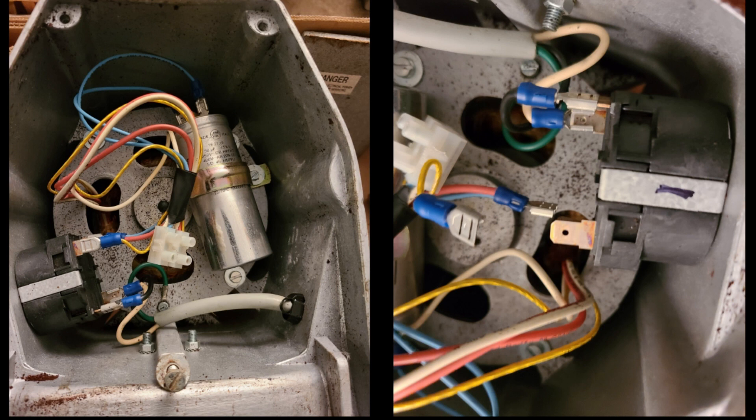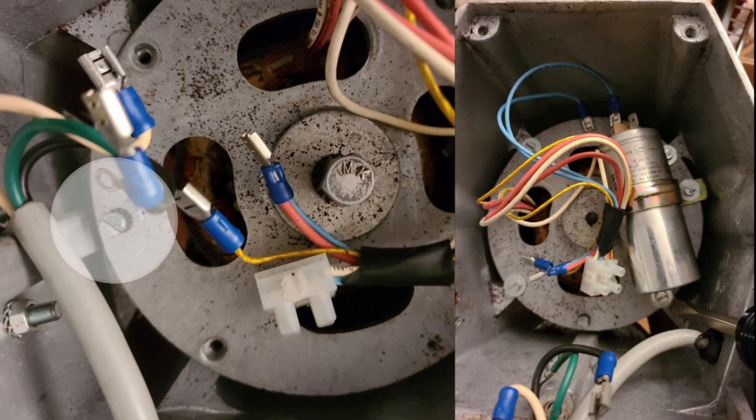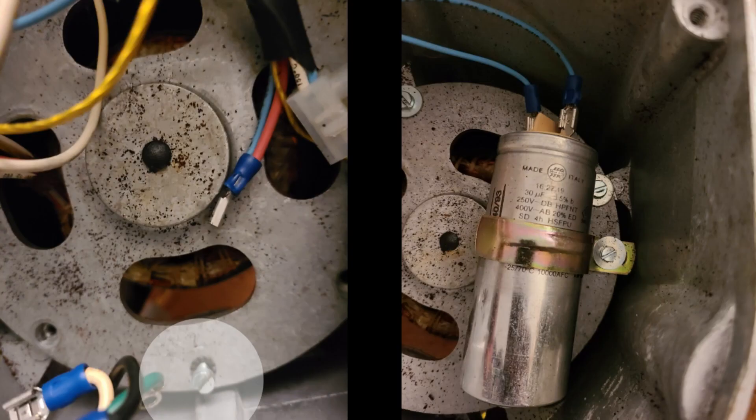Note the switch and the wires for the switch. Map out the wires or take a picture. Disconnect and remove the switch and the ground wire. Note the position of the ground wire. Disconnect the capacitor. You can unscrew and remove it, but you can also leave it on the motor base.